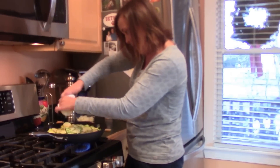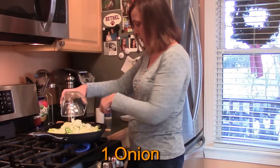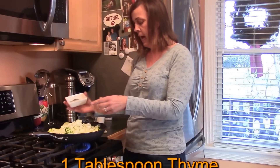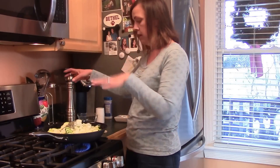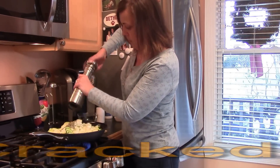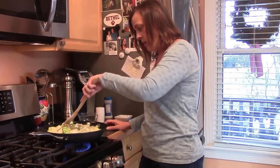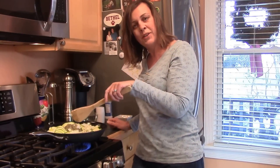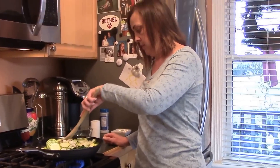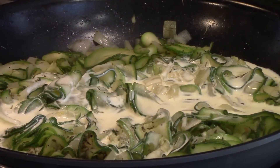Add two cloves of garlic — I just have this nifty little slicer. Then one onion, one tablespoon of thyme. I wish I had fresh thyme but I don't, so I had to use dried thyme. Then a nice portion of cracked pepper. Cook this until the zucchini is tender and the onions are transparent, about five minutes.